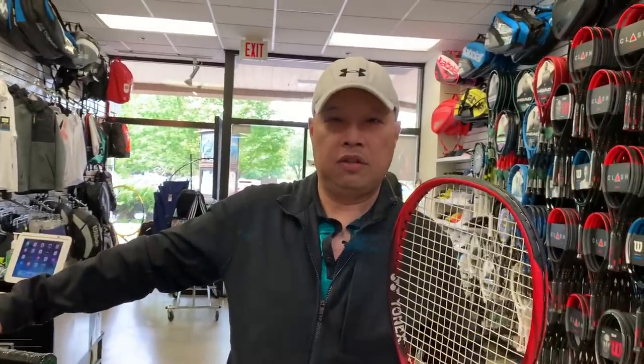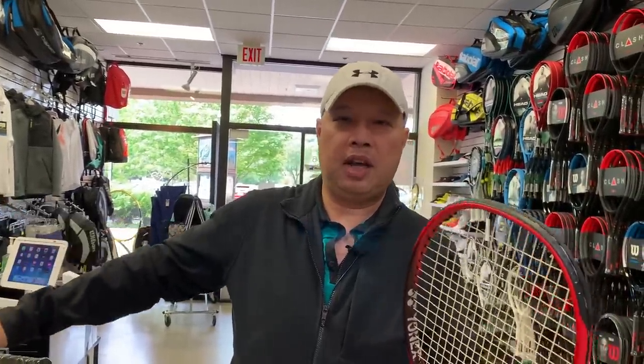So it's 1-1 now. Babolat copied Yonex once, Yonex copied Babolat once. So we go into the third racket in the line, and that's the Yonex V-Core 100 Light. Now this only comes in red — no black in this one.